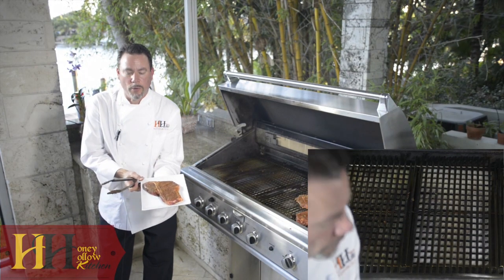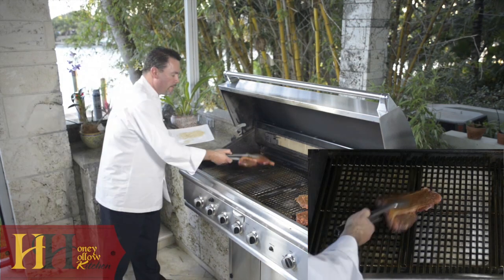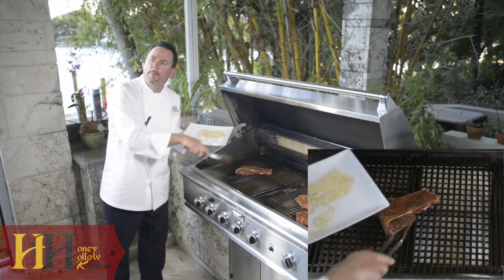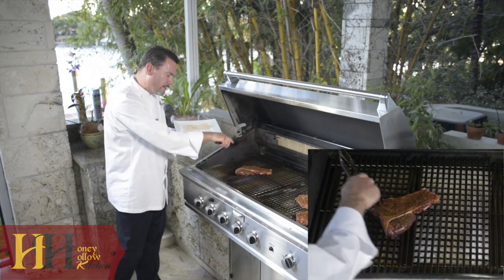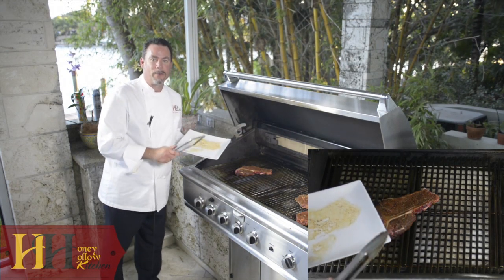Here we are with our beautiful porterhouse, nicely rubbed. We're going to go on to the charbroiler facing the end at 2 o'clock. We're going to let this get some beautiful marks over the course of about two minutes. Then we're going to turn this to 10 o'clock to complete the grill marks. Cook it for another minute, and then we'll flip it.